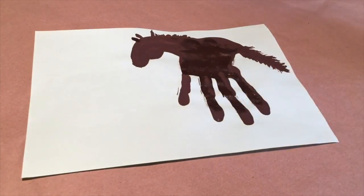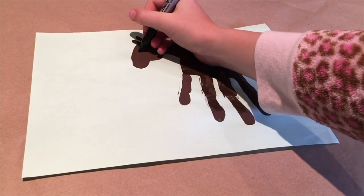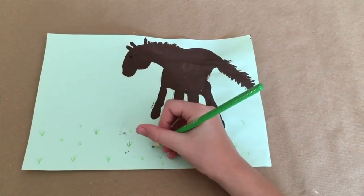Now your horse is done we can set it aside to dry. Once your horse is dry we can add an eye. And if you want to, you can add some grass.